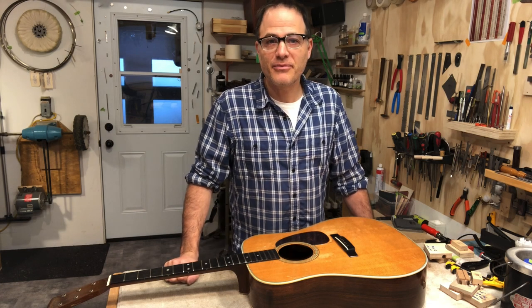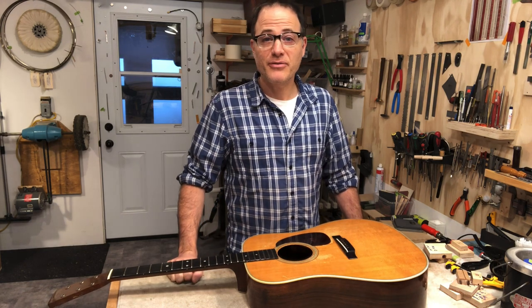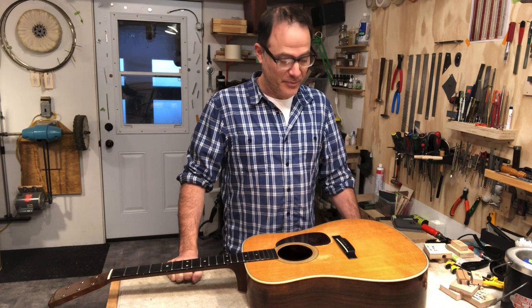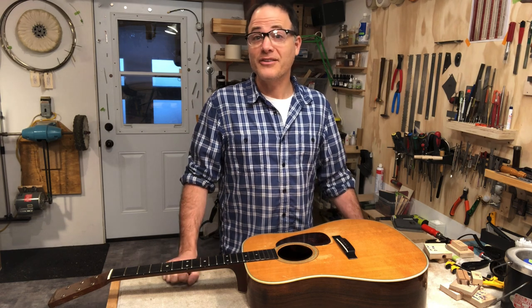Hi there, my name is Mark Stutman. I'm from Folkway Music here in Canada. First off, I'd like to thank everybody for the feedback on the videos that I made earlier this year during the COVID lockdown. I've been trying to figure out a way to shoot more videos as they were nicely received, thankfully.